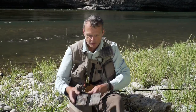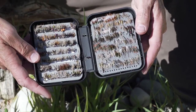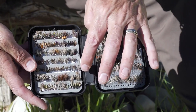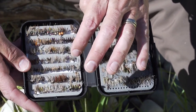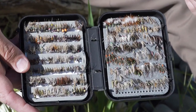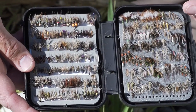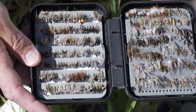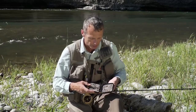Soft tackles are just small flies with soft little hackles and little bodies. They simulate emergers, nymphs, drowned insects, and the larger ones can simulate fry — so they simulate a lot of things under the surface film. Soft tackles are eaten prolifically by fish, which is why we're starting with this episode.